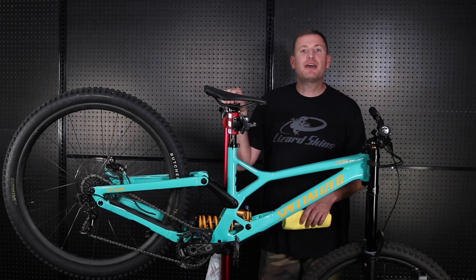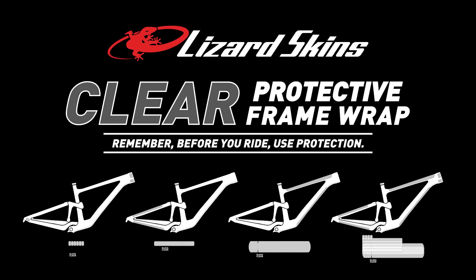Hi, I'm John from Lizard Skins. Today I want to run you through our newly updated frame protection wrap.